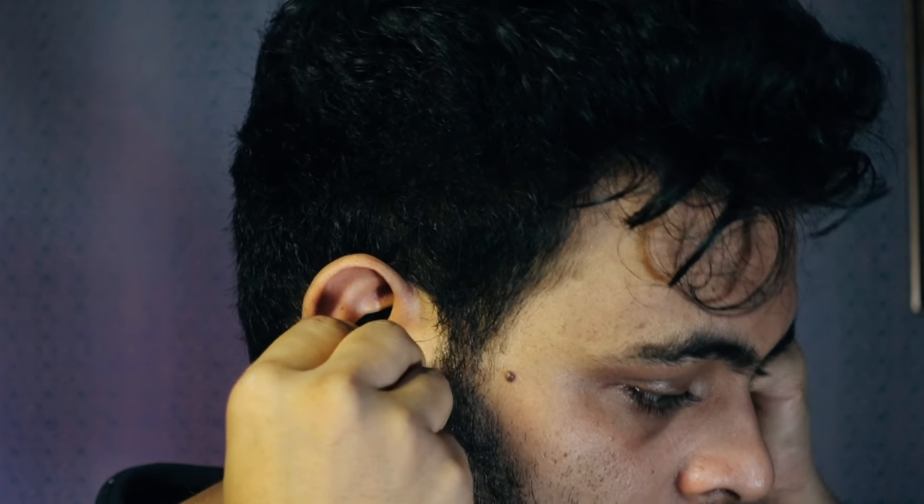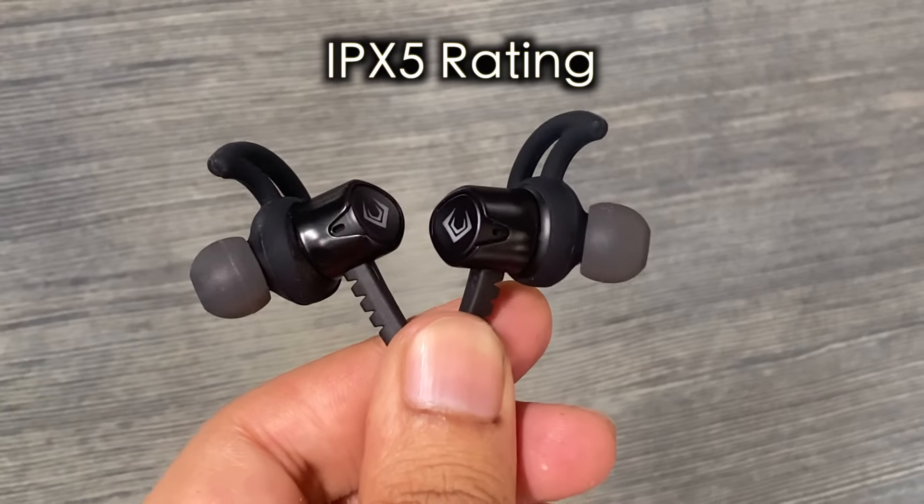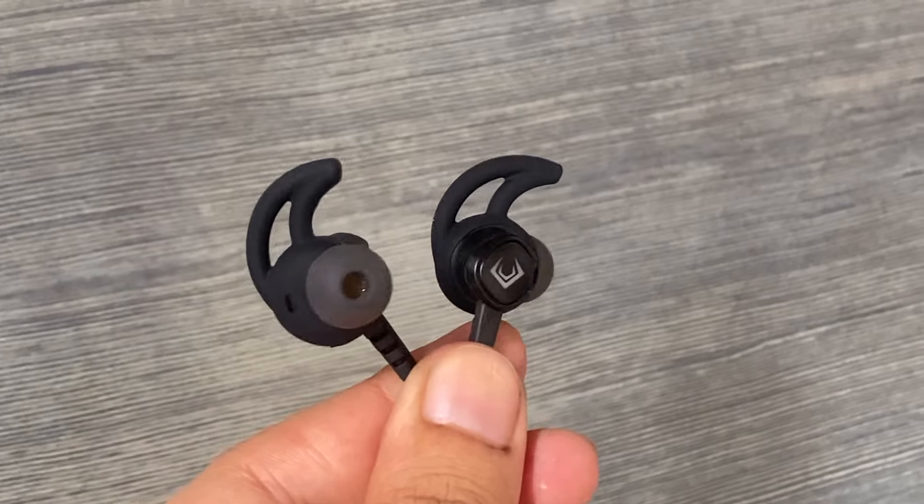The buds provide a snug and comfortable fit for extended use, so there will be no problem using them for long gaming sessions. The IPX5 rating also makes them sweat-resistant and suitable for workouts.